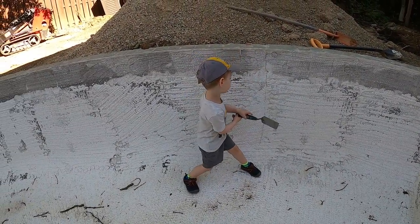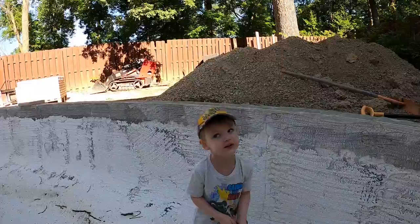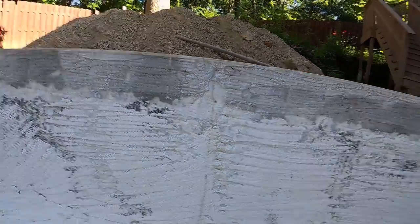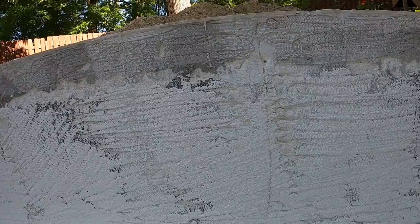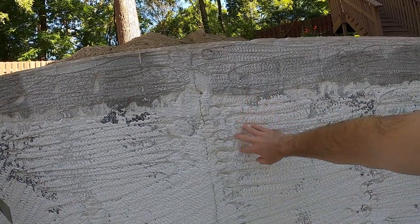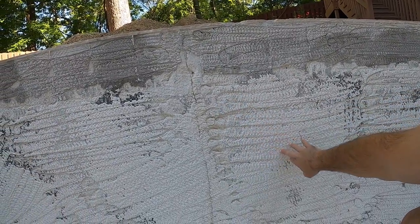Hey guys, we've got a crack in the pool. As my helper was saying, we found a crack in the pool. The plaster company, once they did their hydro blasting, that's what has caused all the demo and the finish here that you see.